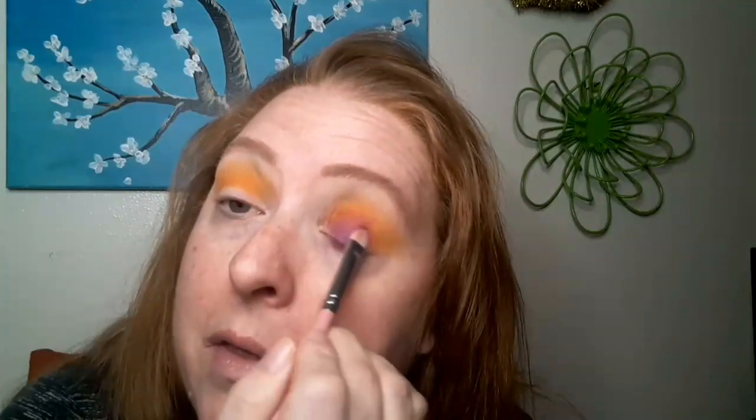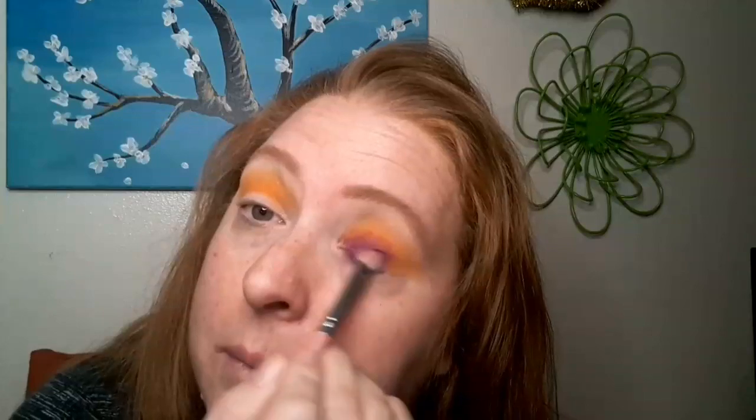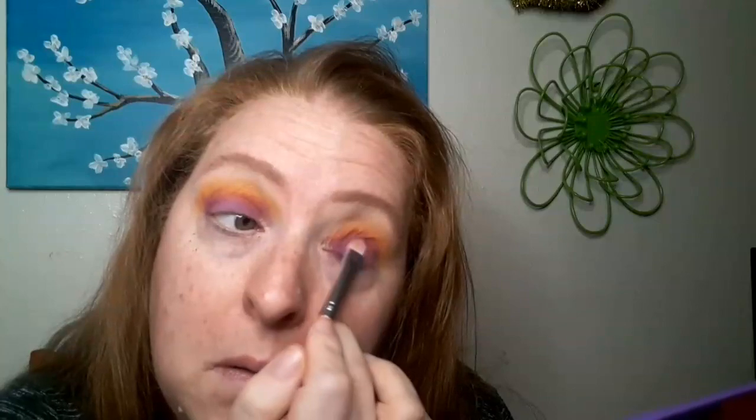Then I'm going to go in with the next shade and put that on the lid. I'll take a flat shader brush and just pack that all over the lid. I only got one shimmer, so this is going to be a pretty matte look — which is fine with me. These palettes are pretty pigmented; I like that. There's hardly any fallout, so I'll go back in and blend — I blend, I blend. Don't want to lose any colors.